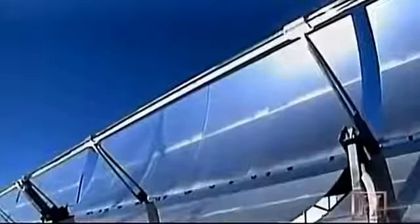Mirrors focus solar rays onto a thin absorber tube that runs along the mirror's focal point. Inside the tube is synthetic oil, which is blasted with intense heat — like about a thousand degrees centigrade.